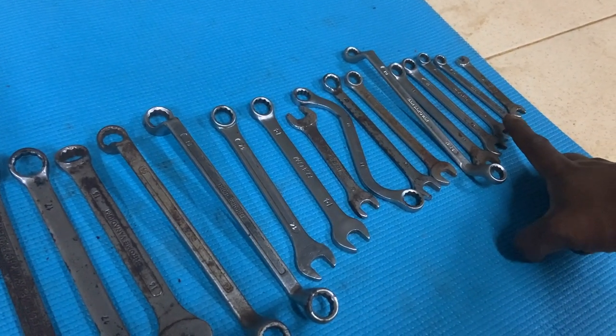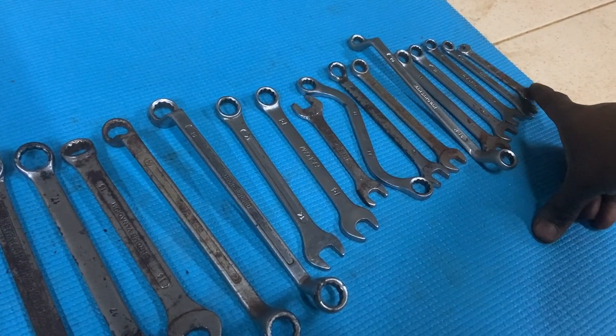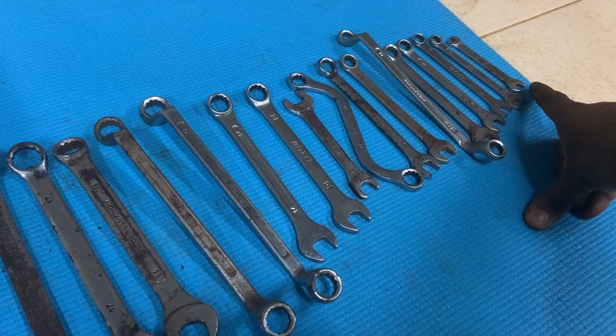The 12-13 spanner is again very useful — I have both open-ended and ring sets; the ring set is slightly bent so I can use it in tight places. I have an 11mm (not a very common size), and a 10-11 ring (not very useful). However, the 10mm combination spanner is one of the most useful tools in my spanner set. There's also an 8mm and a very small 6mm metric size.